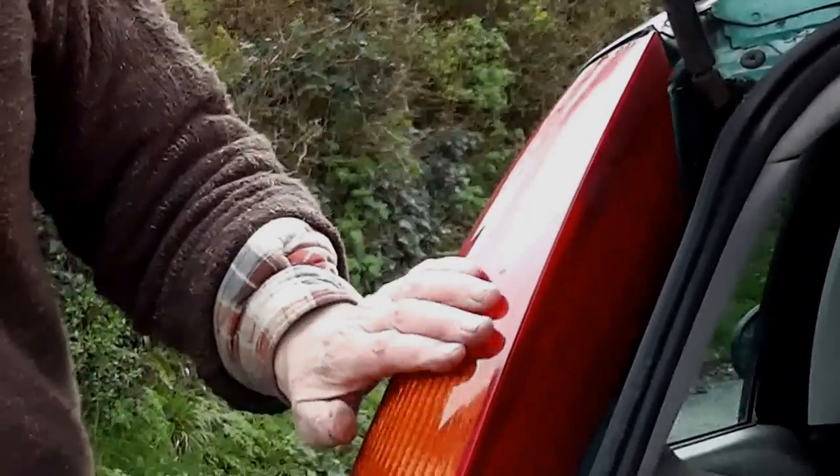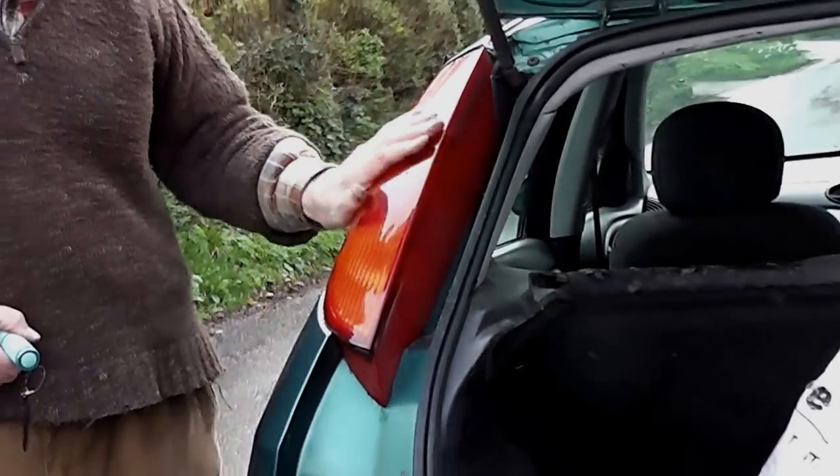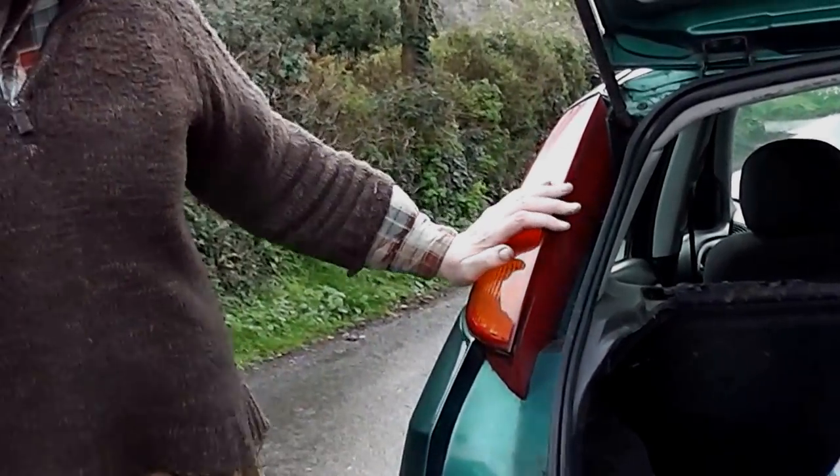Hi. These Ford Focus lights, they look a little impermeable. How do you get them off? Well, it's not difficult.